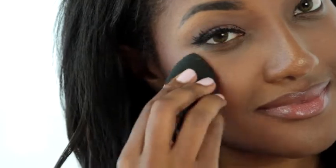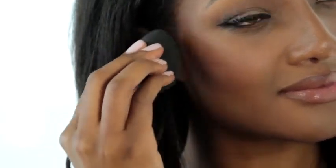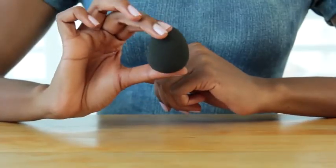The best thing about this sponge is it can be used with liquid and powder makeup, primers, cream blushes, foundations, and concealers. It's one of my favorite products, and I know you'll love it too. It's the Aesthetica Beauty Sponge.